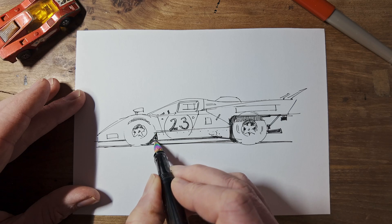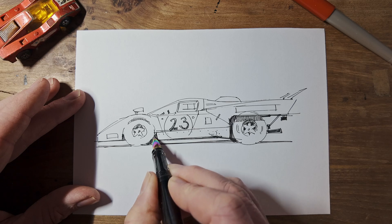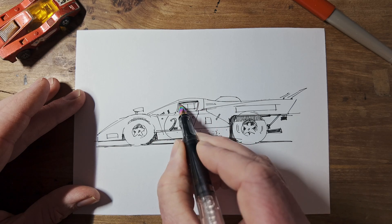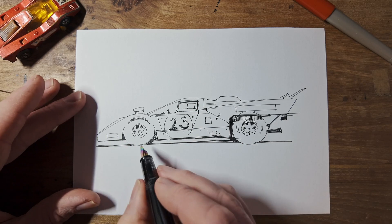And we can finish off this front wheel arch a bit too. Darken up inside the roof area. And I think that's pretty much everything.